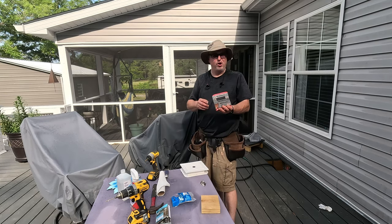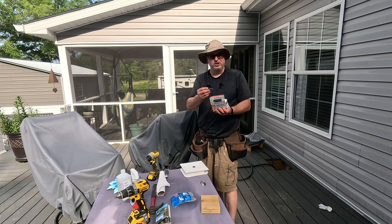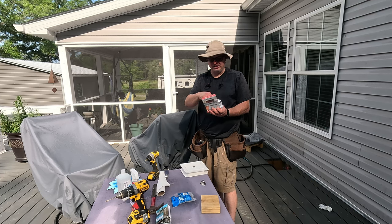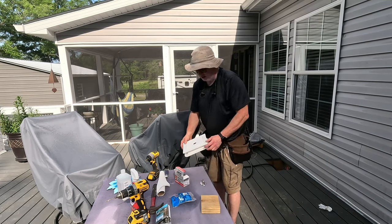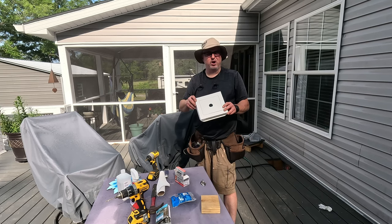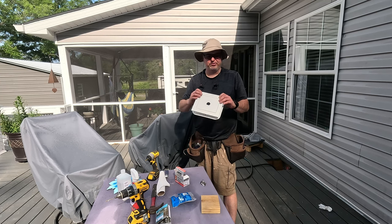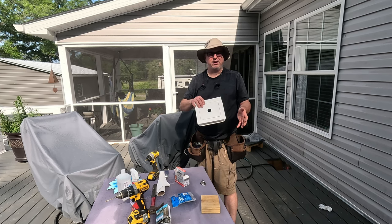Next you need some long stainless steel exterior screws. I'm using four-inch ones just because I've got a lot to go through and I want a good sturdy connection. Then you're gonna need a mounting plate — you can get these at pretty much any hardware store. They're designed to mount things like lights and doorbells to the exterior of the house. I'll have the measurements for this one down in the description.